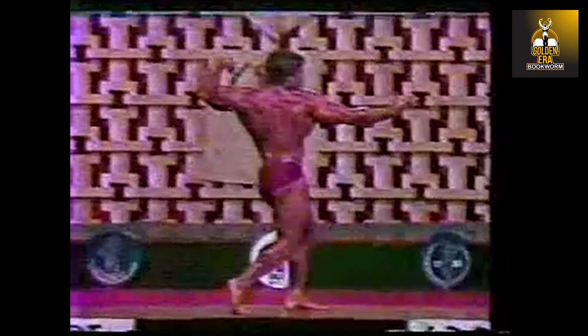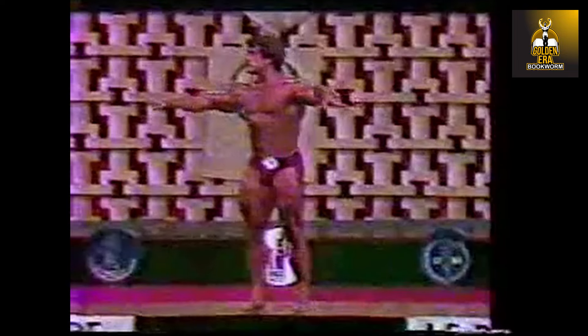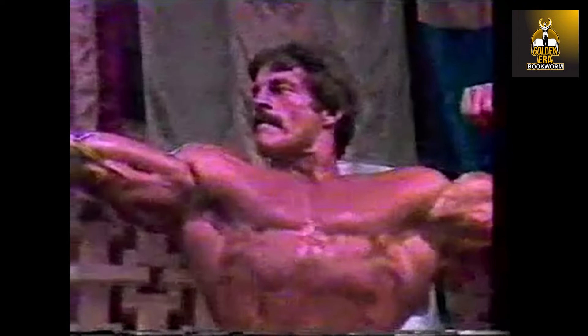Do you look at judges in the eye? Well, in the prejudging you do. But when you're on stage, you can't really see everybody — you really can't see much but lights. But you know they're out there.